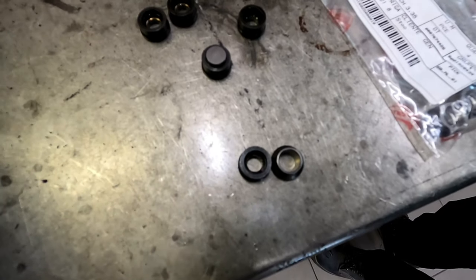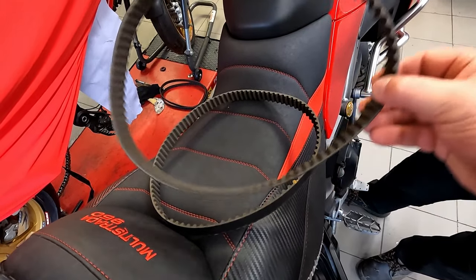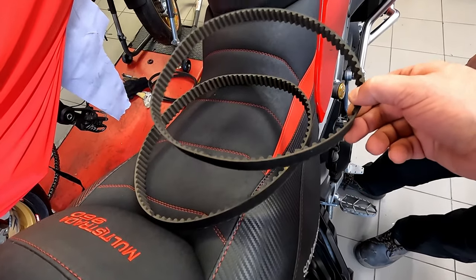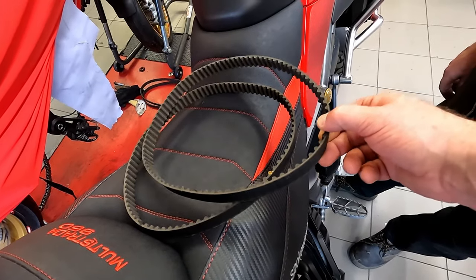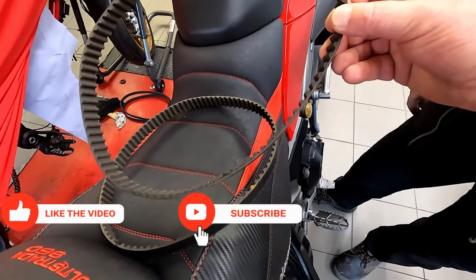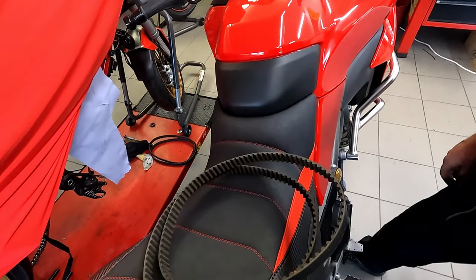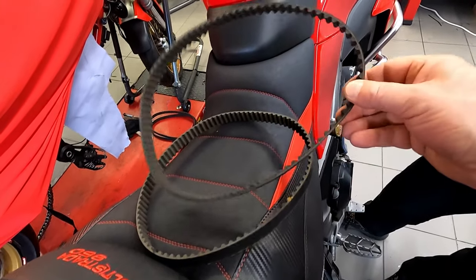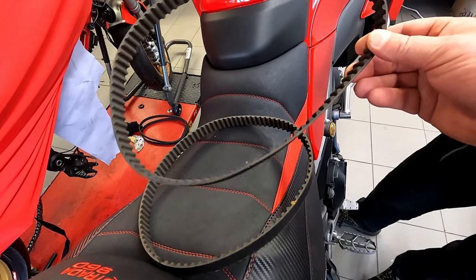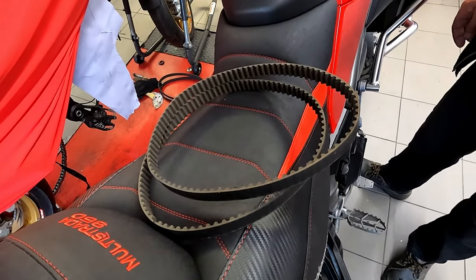These are the two belts that were changed. Over time when you use them they stretch a bit and they don't fit as snug anymore — they're not tight enough. That's why they have to be changed. When they are changed, the engine usually runs another 30,000 kilometers with no problems.